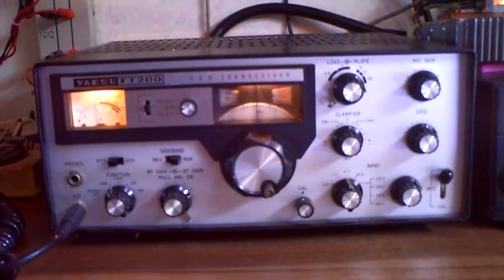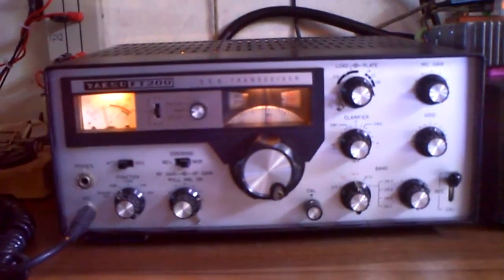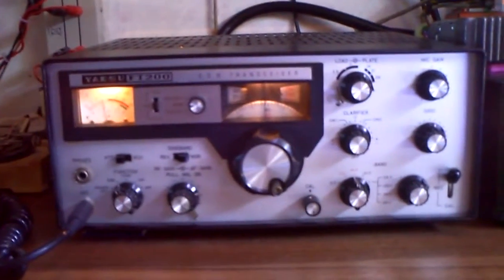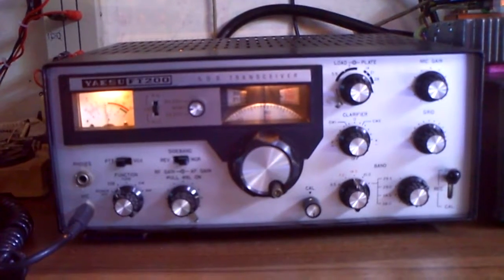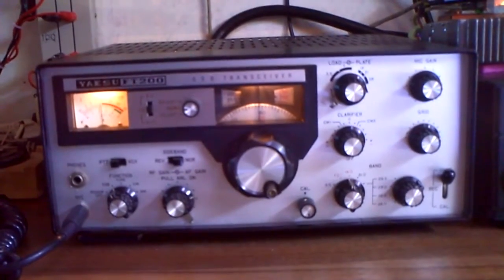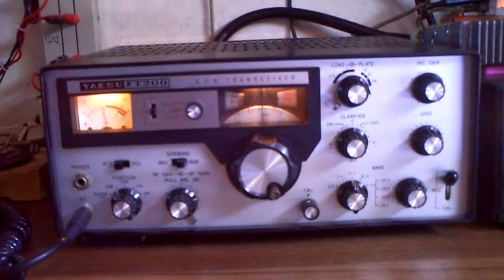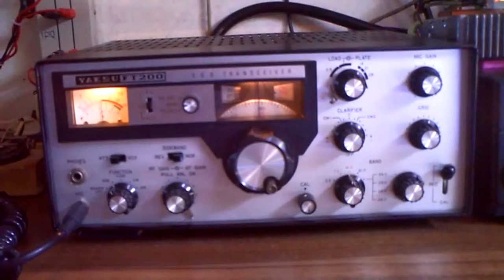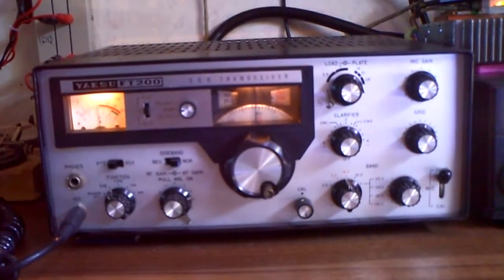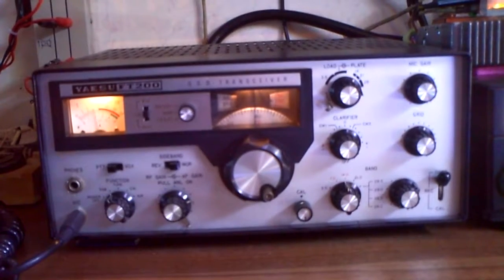Yaesu built that transceiver with a silver front in the late 60s. And in the 70s they brought out a second edition with a black front, and Henry Radio was selling this transceiver too. And in Germany there was a third version, called the Sommerkamp FT-250.